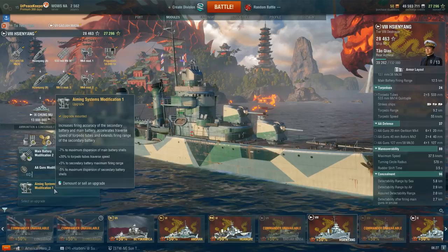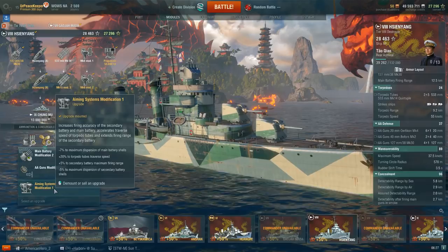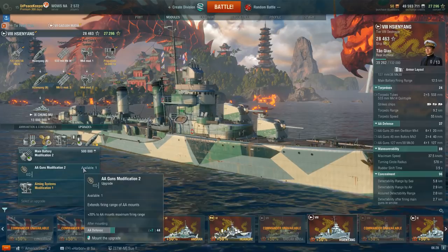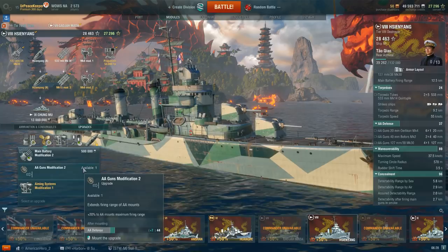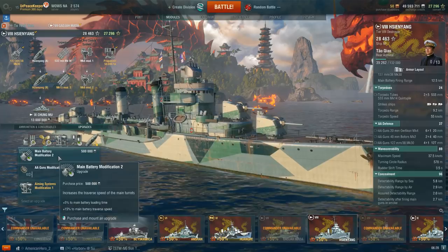In the third slot, I'm running Aiming Systems Mod 1 for the 7% reduction in main battery dispersion and the 20% increase in torpedo tube traverse speed. AA Guns Mod 2 is not really viable here. Kind of like the German destroyers, this ship doesn't have access to defensive fire at all, and doesn't have that great of AA. It will shoot down aircraft, but buffing it further really isn't all that useful without defensive fire.